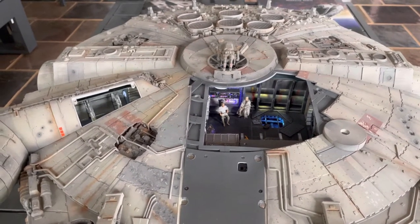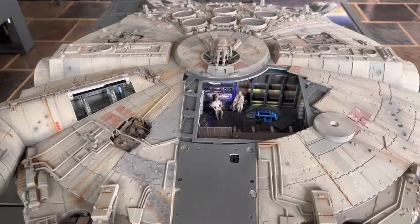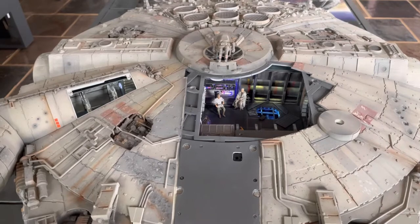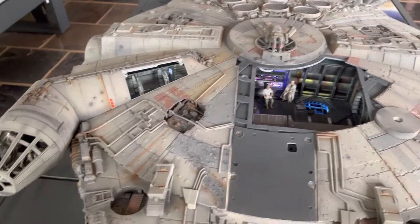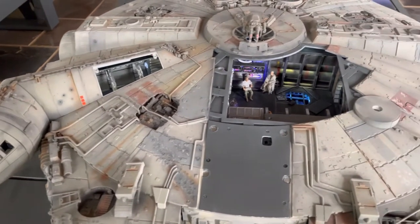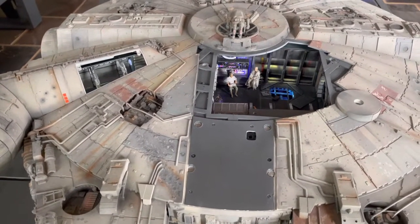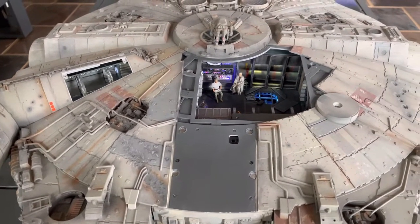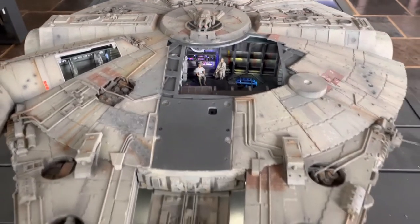I got all of the issues at once — it came in a hundred different issues. I assembled all of it and then painted the lower hull, the upper hull, the mandibles, and also the cockpit area. All of the paint was from the UK and faithfully reproduced based on the original ILM paints that we used in the movie.